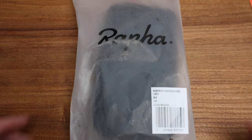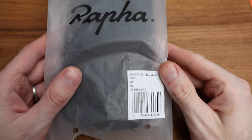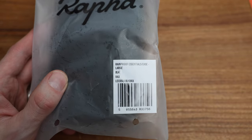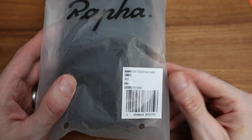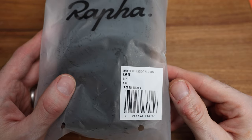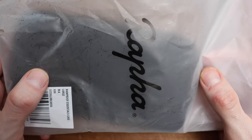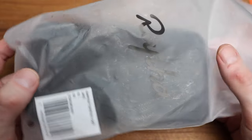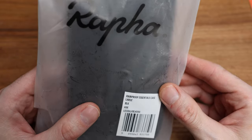What's going on guys? Mitch here. Today we're taking a look at this — a Raffa Rainproof Essentials case. I have been searching for something in this kind of style just to house a few things in the back of my jersey pocket, and more than anything hold some things that I just don't want to lose while I'm riding. So anyway, I'm going to do a quick overview of this.